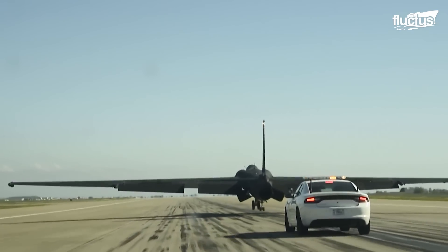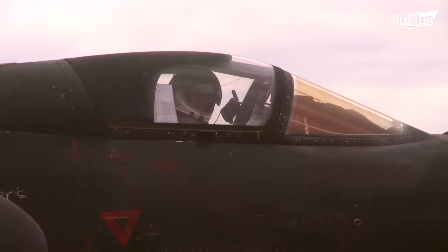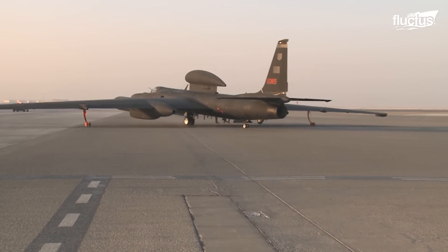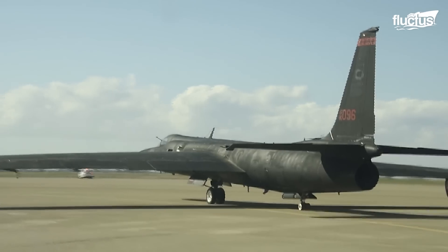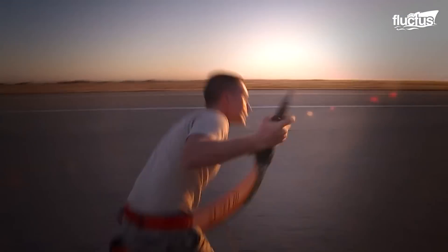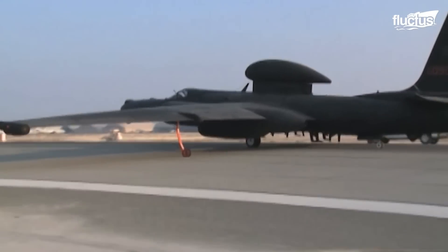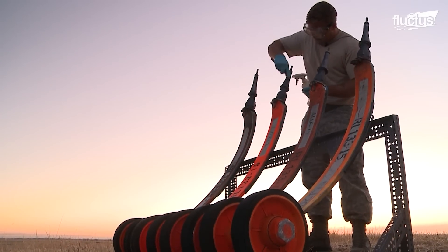When the U-2 Dragon Lady comes in for a landing, all of the problems experienced during takeoff are compounded. Not only does the pilot suffer from poor visibility, but they need to bring the massive aircraft down safely on just two centrally aligned wheels. Since its wings are 40 feet longer than the fuselage, they need support as well. This led engineers to attach temporary wheels called pogos on either side. These provide stability during launch, but fall off directly after takeoff.